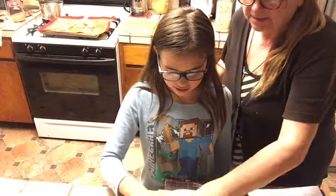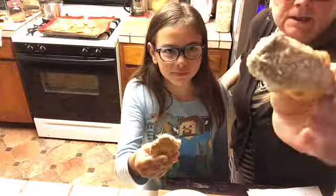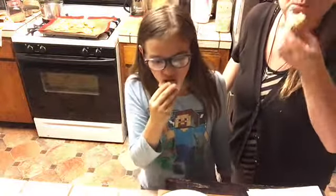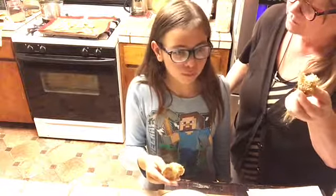Dip it in, dip it in! Ooh, looking good. Hmm — tastes like chicken wings, huh? Absolutely.